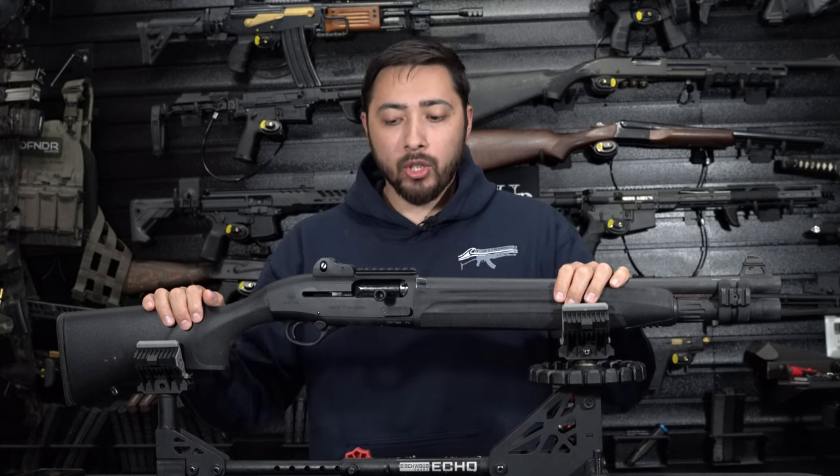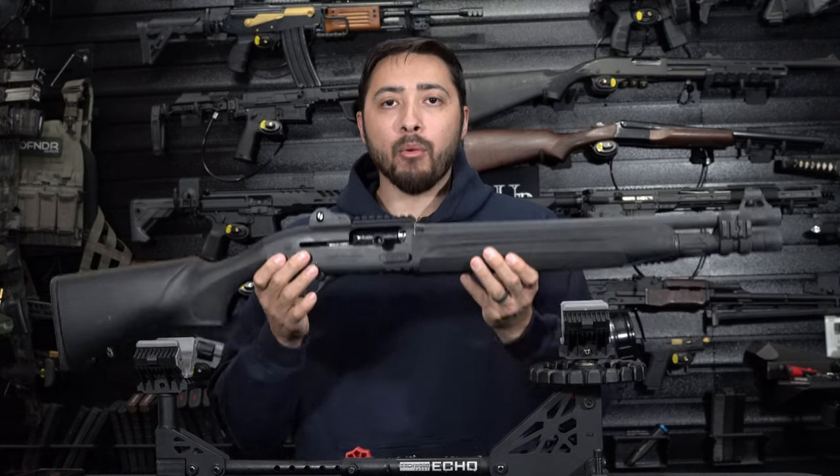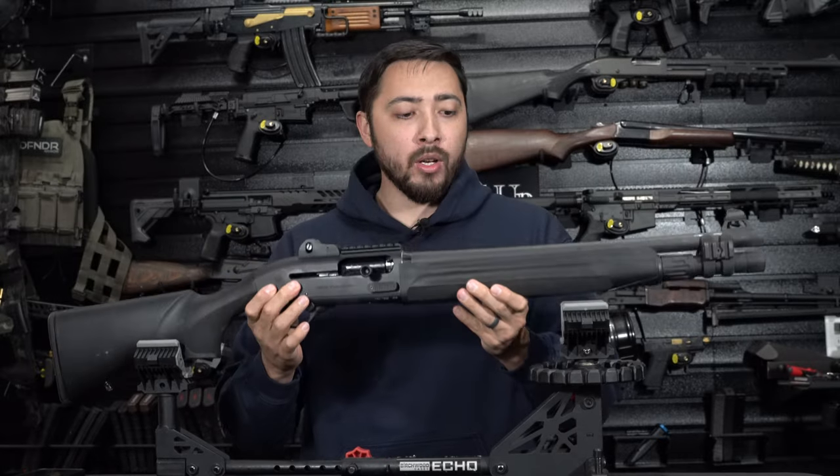What is going on, my beautiful LARPers and LARPettes? Today we're going to go over the Beretta 1301 Tactical.